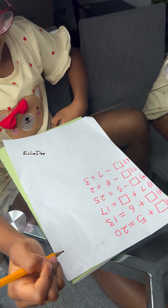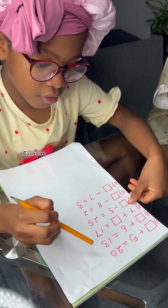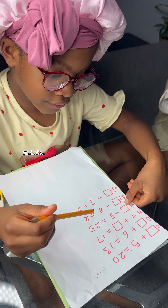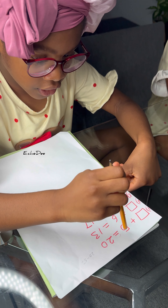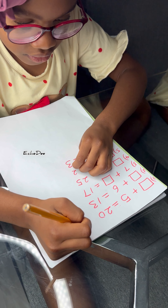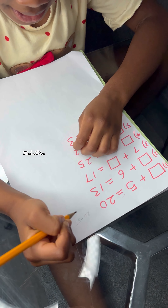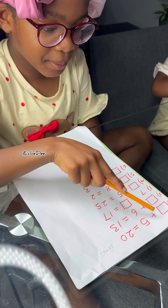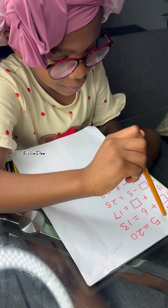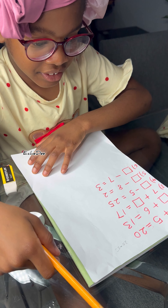I don't know how to do this — it's so tricky! It's not tricky, but you have to write the answer, and then you have to write the other number, and then you have to write the equal sign. Okay, after writing the answer and the other number, what sign do we write? A minus sign. Why are you writing minus? It's because when you see a plus, my mom says that means it's a minus.